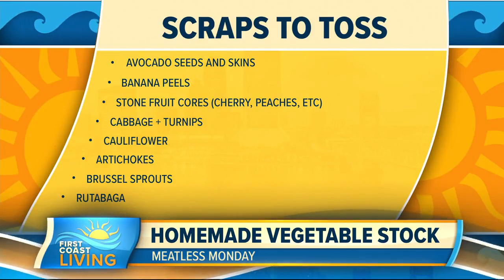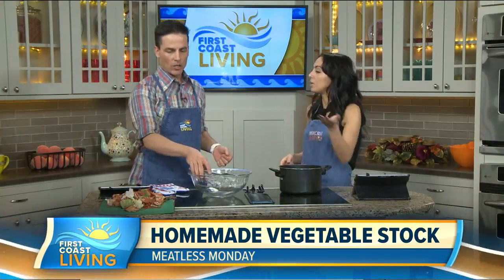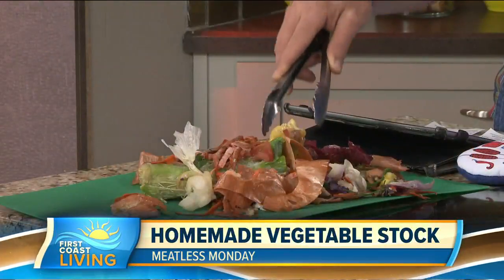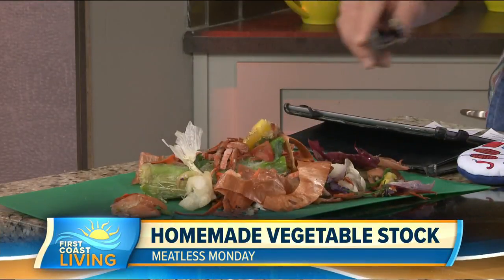The first few on that list are almost common sense — I wouldn't have saved those anyway. But I wouldn't have imagined that broccoli and cauliflower could be a little overbearing. You can also see I didn't put bell pepper cores in there. Those are my favorites — I'll munch on them before I throw them away because I feel like I'm wasting them. But the core still has so many nutrients and so much flavor in it.